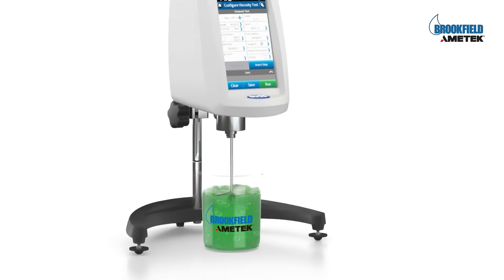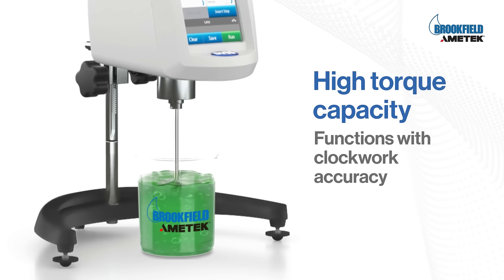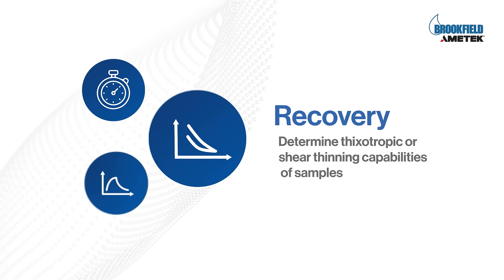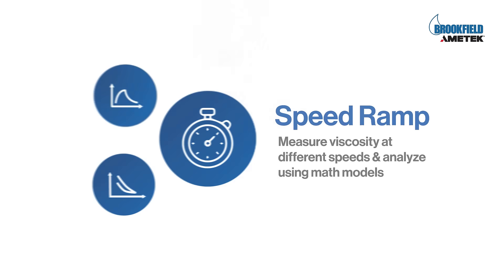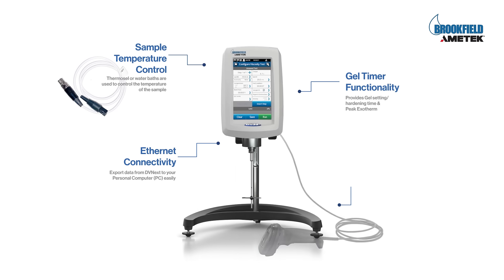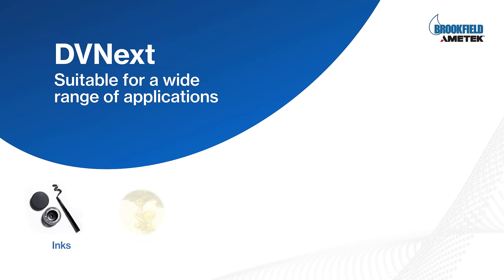It doesn't matter how thick your product is — the DV Next can handle it. It perfectly measures the sample's viscous drag and gives you the exact results. It also analyzes various characteristics such as yield stress, recovery, and speed ramp. Other notable features include gel timer functionality.